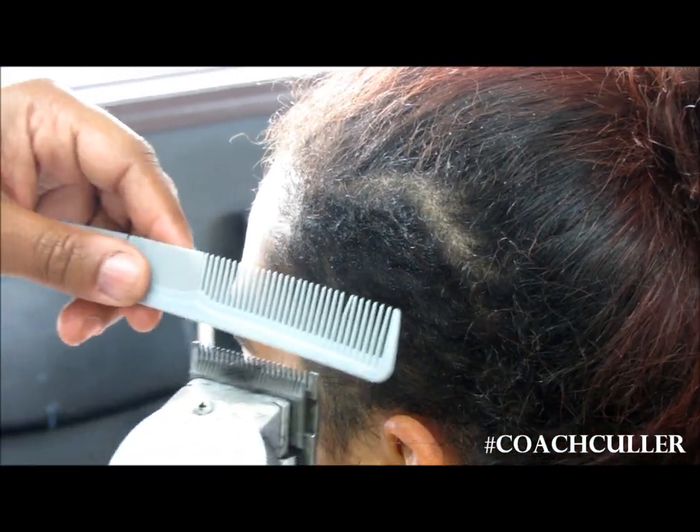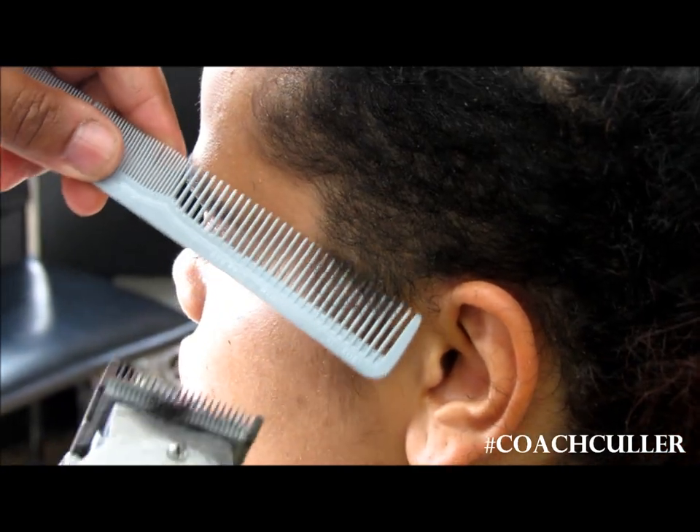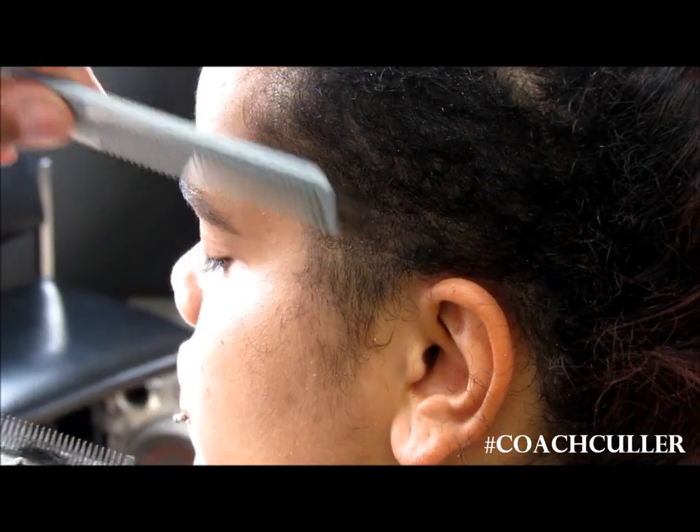If we switch comb, now you can see the comb is a little smaller. At the same level here, but the comb is smaller so it's going to cut the hair a little closer — see how that works?